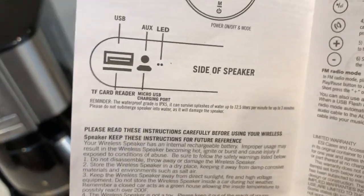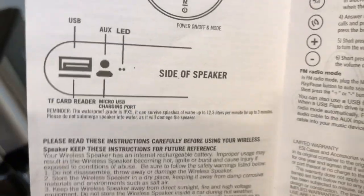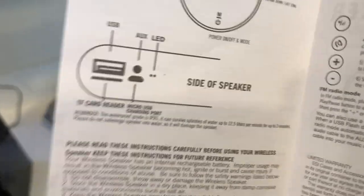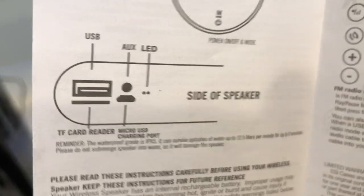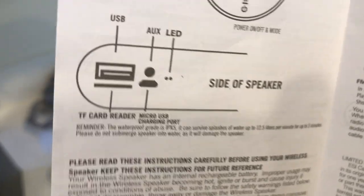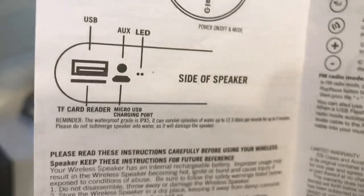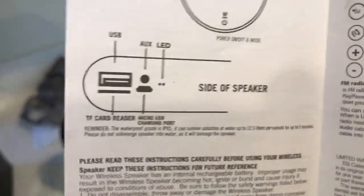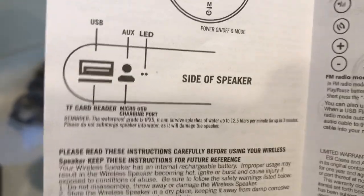The speaker sounds really, really good — it's really good quality. It's almost on par with something that's $200–$300, like the Beats by Dre Pill, and it's only at a fraction of the price. You've got your USB port at the back, your auxiliary port, and your LED lights to tell you if it's in pairing mode, on, or off.